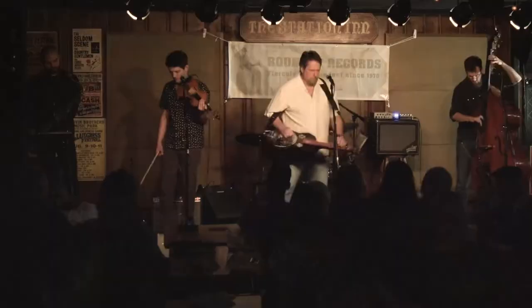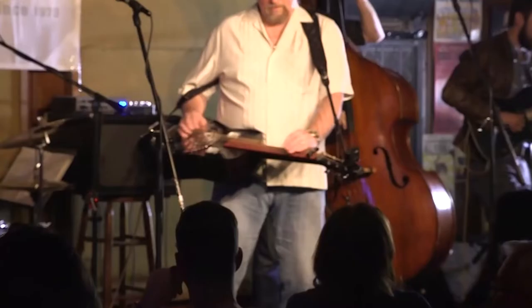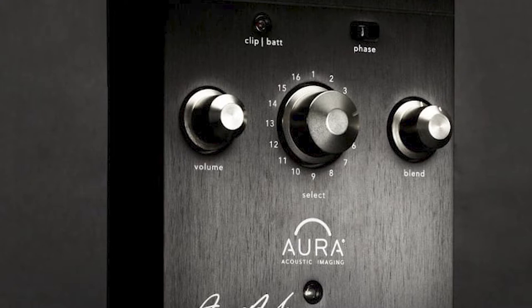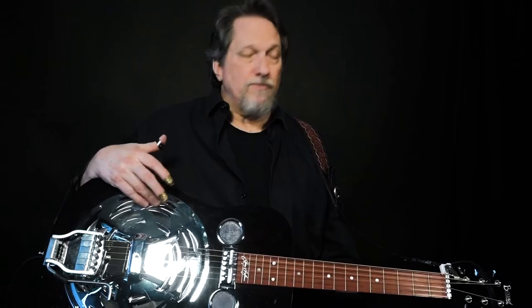I don't have that trouble. I worked for a long time with Larry Fishman on his Aura creation that allowed instruments to — it was sort of images of all kinds of microphones that you could just go around this dial and dial up these microphones.